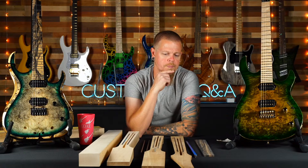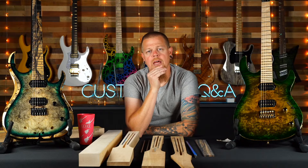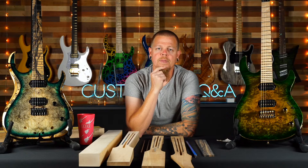Someone asks about the upcharge to select a top — for flame maple it's either $200 or $250, I can't remember exactly, and I'd pick out something really nice for you. Justin asks if monster burst will be added to the builder in the future — maybe someday, we're constantly trying to improve the online experience.